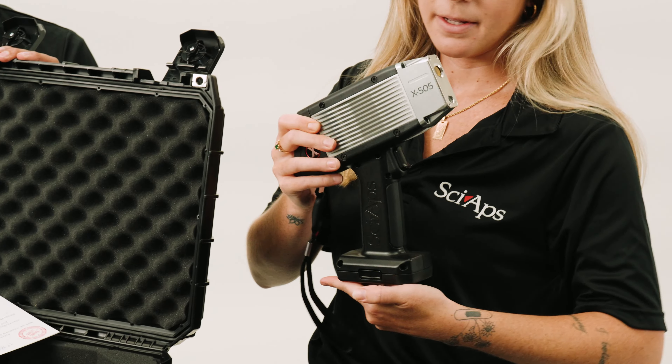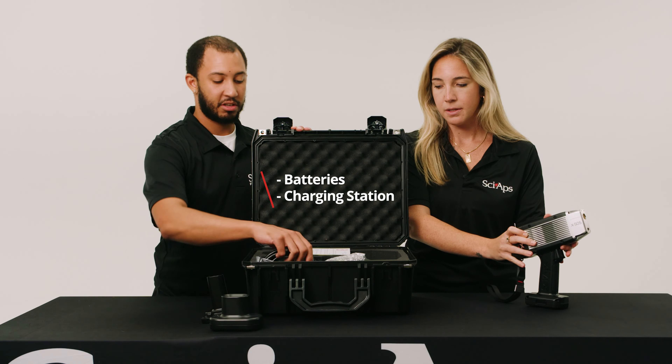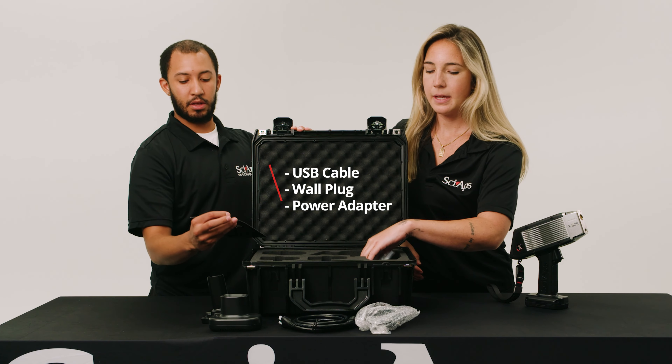It comes with two batteries — pop one in and turn it on. Along with the batteries you'll get a charging station, a USB cable, the wall charger, and an AC adapter.